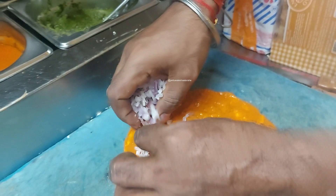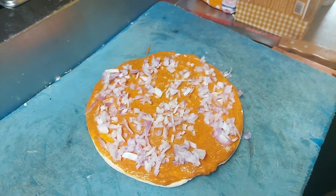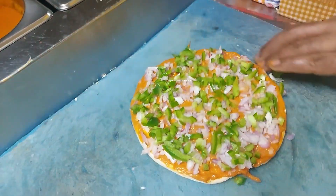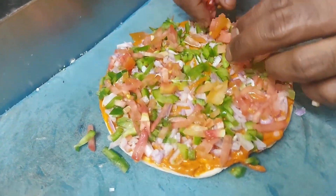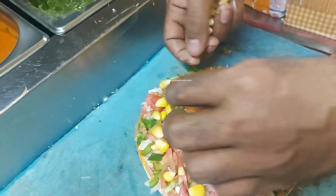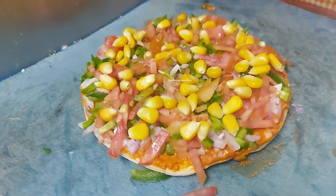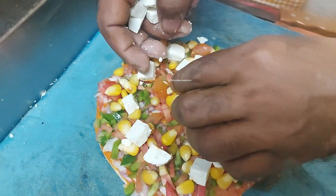Pizza extravaganza with melting cheese. Corn is also added. Extravaganza will be added. What are you adding? Paneer. This is really extravaganza.